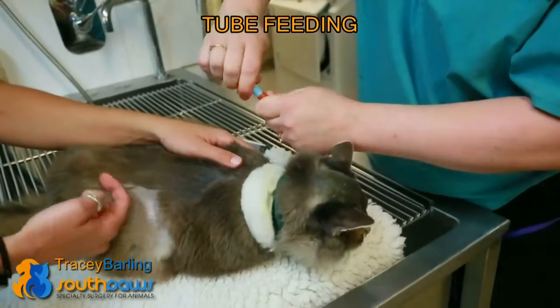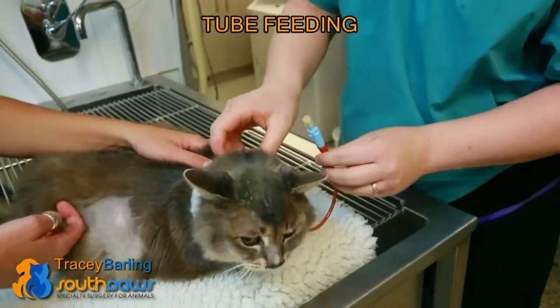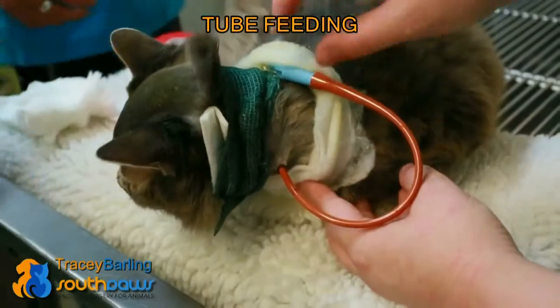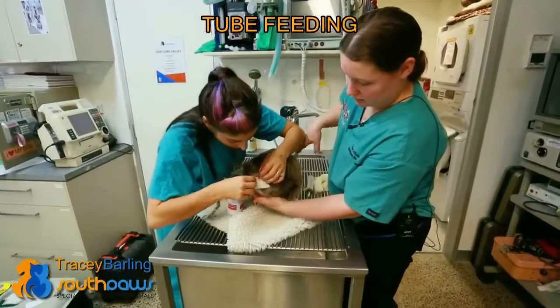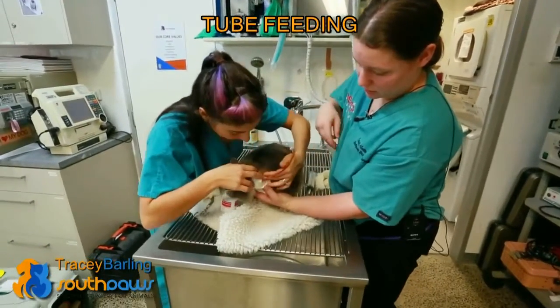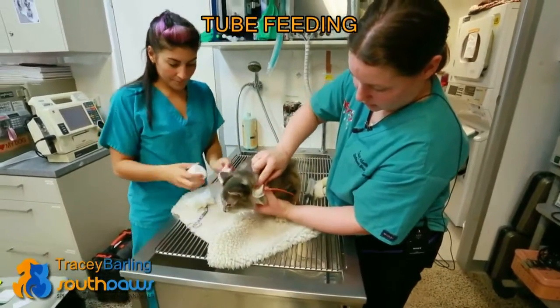The infection risk with having a feeding tube is at the point of entry into the neck, so it regularly gets a bandage change and we clean around the point of entry. We've cleaned it and now we're just going to re-wrap it and place a clean dressing on there to keep it clean.